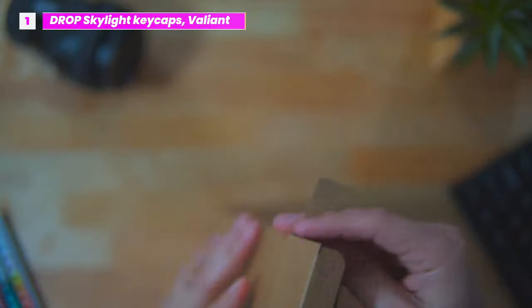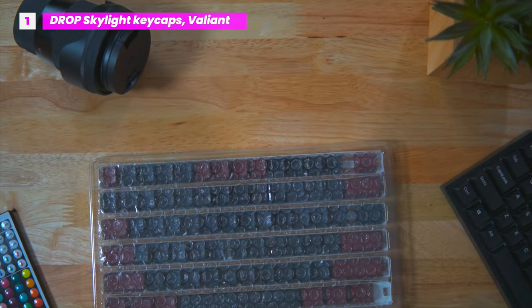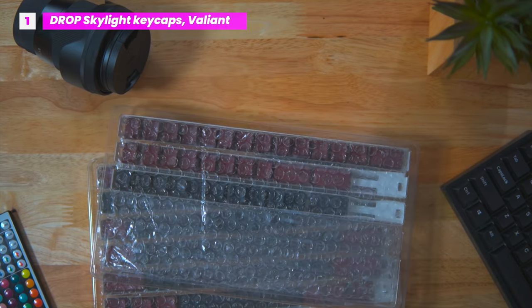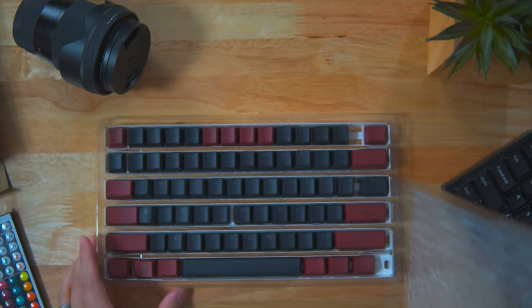Now let's take a look at the Drop Skylight keycap series. I got the 108-key version in the Valiant colorway. It comes in two trays: the first tray has all of your main keyboard keys, and the second tray has your extra function keys.